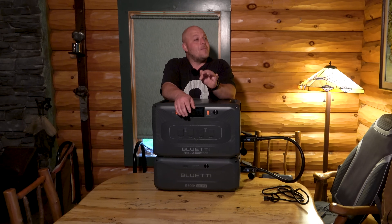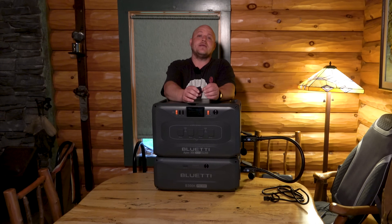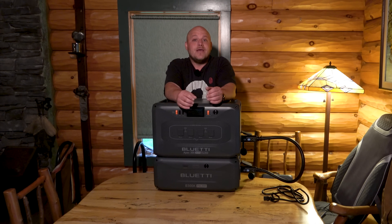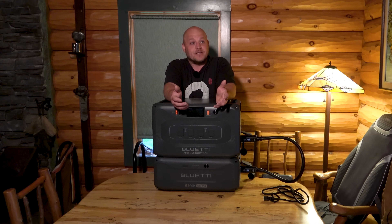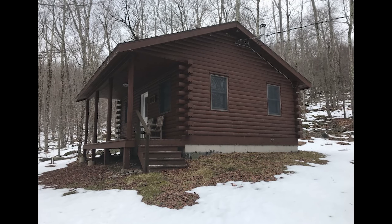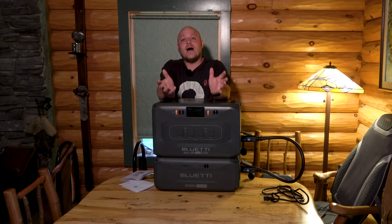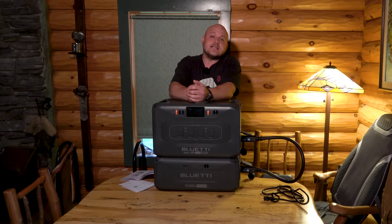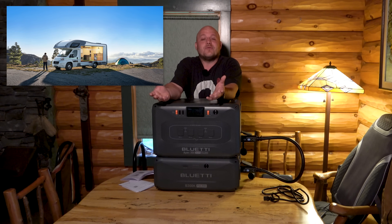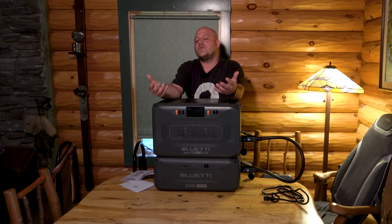So we have massive charging and discharging capabilities, we have 240-volt output, and now we have this expandability. At 5.5 kilowatt hours, we're dealing with something that can power air conditioning and run it for a prolonged period of time, or power an entire cabin, hunting camp, or shed on your property. If you stack all six B300K batteries, this setup gets you over 19,000 watt hours. We're talking whole-house power solutions, or for folks who move into a big coach or motorhome — you could run your electric dryer and do everything you'd do at home.